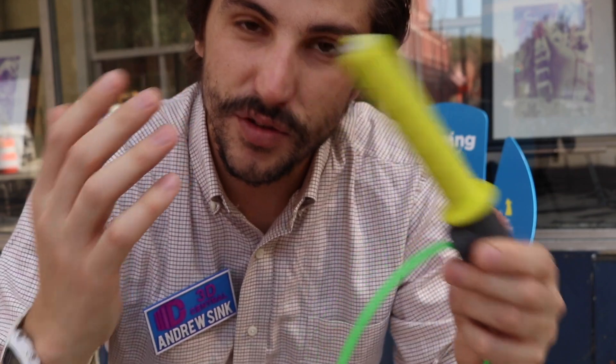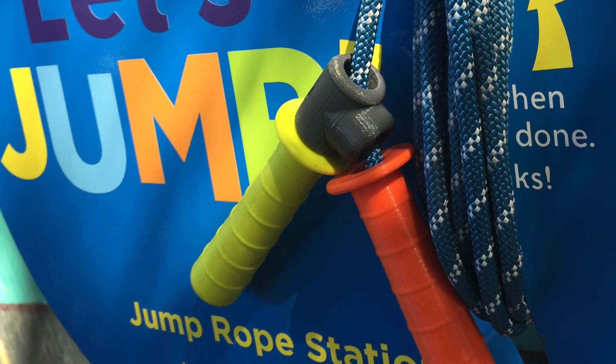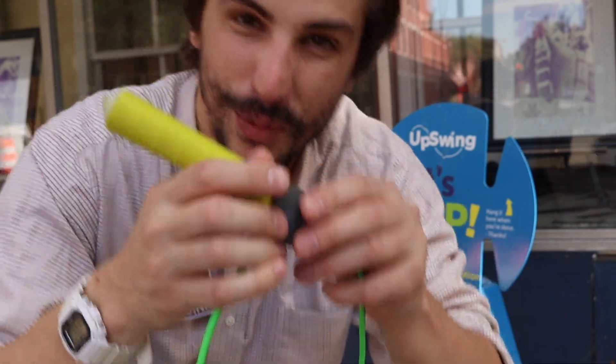The geometry on these is really interesting. Unlike a traditional jump rope which has handles on both sides, this is actually one length of cord, and the second handle has a 90-degree turn on the inside, so you can actually jump rope with one person even though the cord goes all the way through.